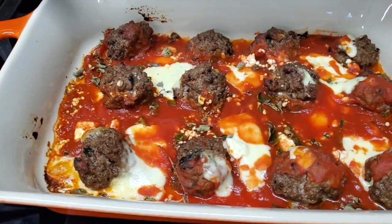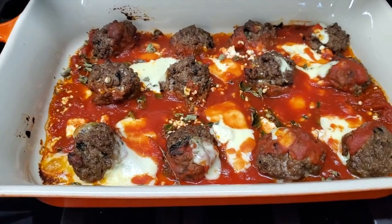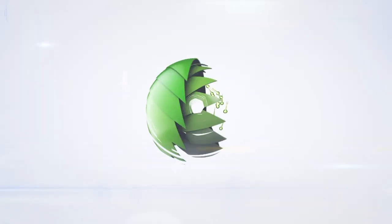Amazing meatballs! Two styles: feta and with mozzarella. Eat delicious and lose weight with Chef Pachi.